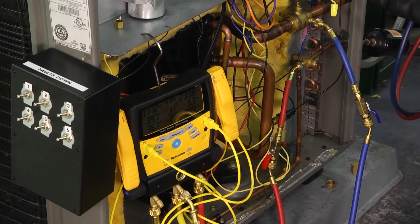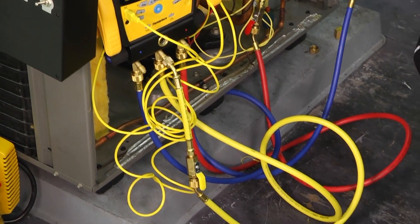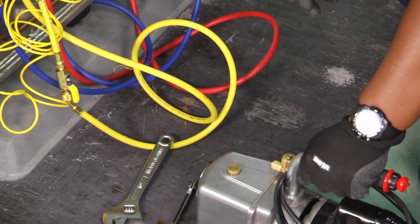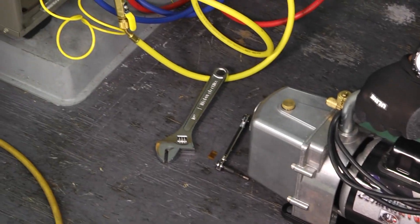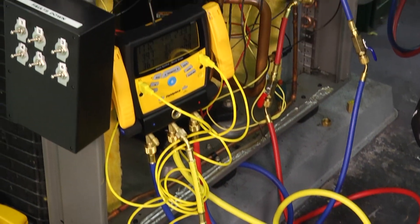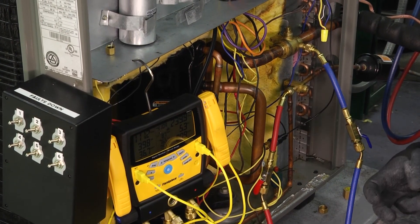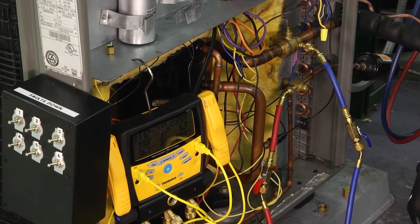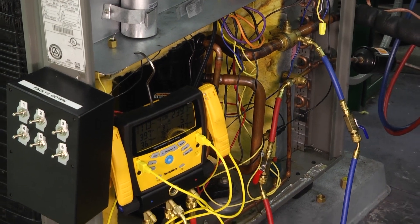Welcome to another edition of Toolbox Tuesday. Today we're going to pull a vacuum on this system. Ideally, when we pull a vacuum, what we're looking to do is clean out the refrigerant lines and make sure that we can protect the integrity of the refrigerant as it's going through. Essentially, we're going to boil off anything inside of our lines by going way below atmospheric pressure.